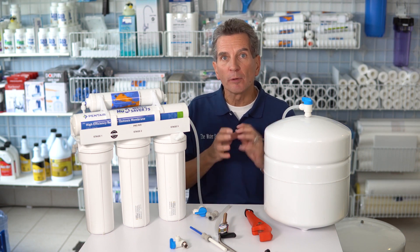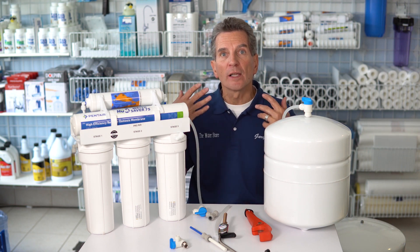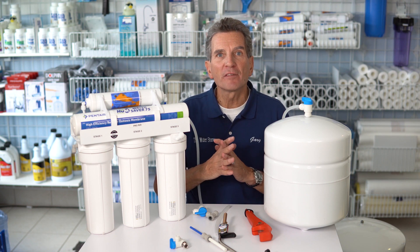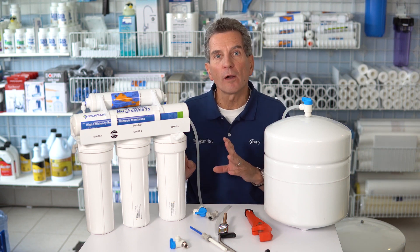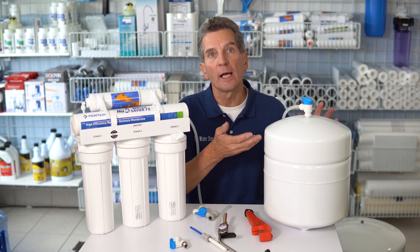What we're talking about today is improving the flow of any reverse osmosis system so that you get more water flowing out of the tap. A couple of things you have to consider: these systems actually make water very slowly, and that's why you have the tank — the flow actually comes from the tank.